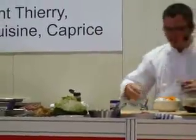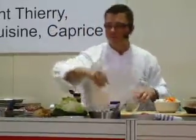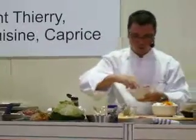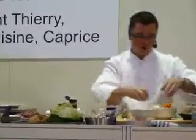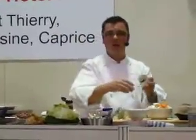You also need to add some thyme, bay leaves, some garlic, and everything you add to your meat — also the black peppercorns.